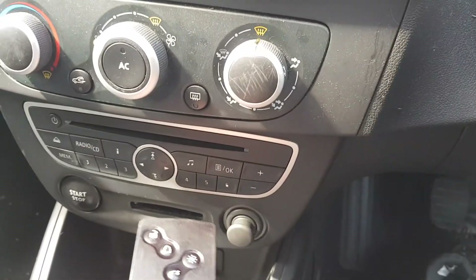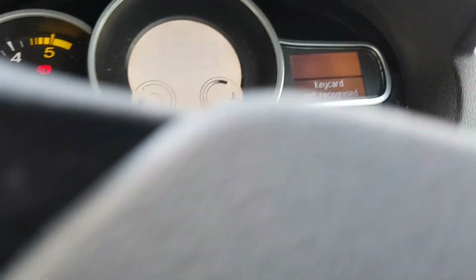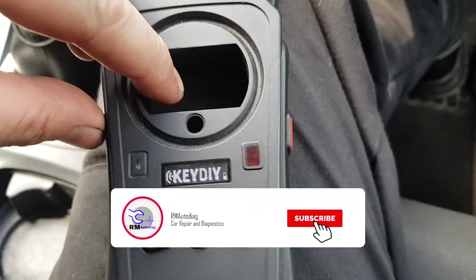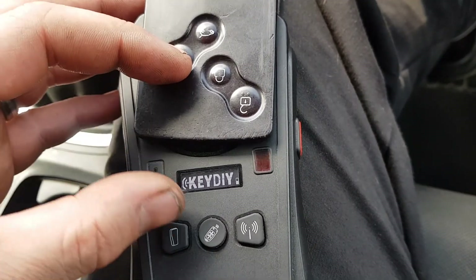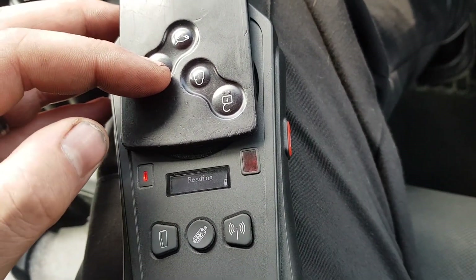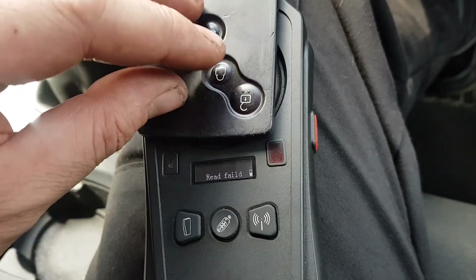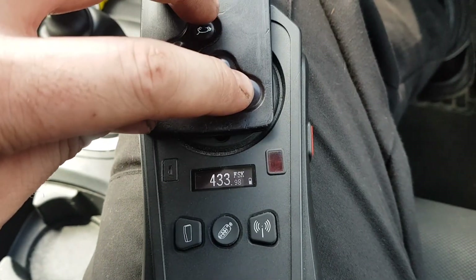As I said, try and put the key card in and... key card not recognised. I've got the Key DIY here as a reader. Put the card over the top for chip recognition, and it can't read anything, but the remote works.